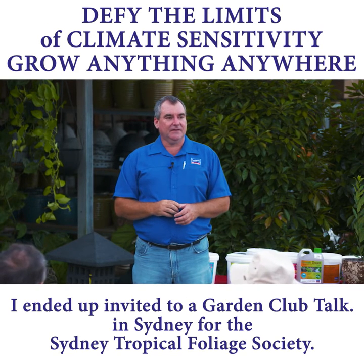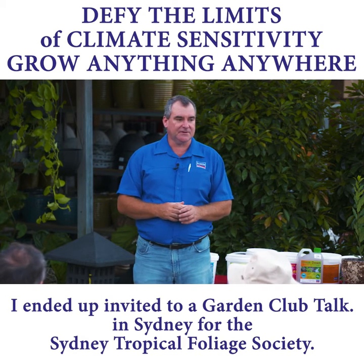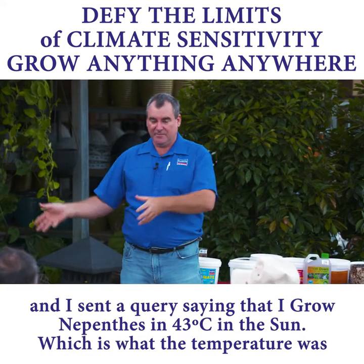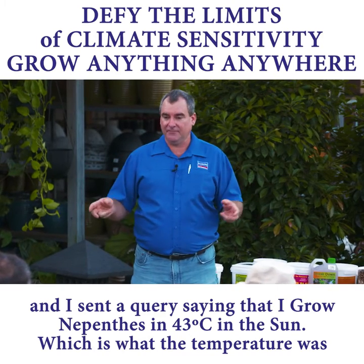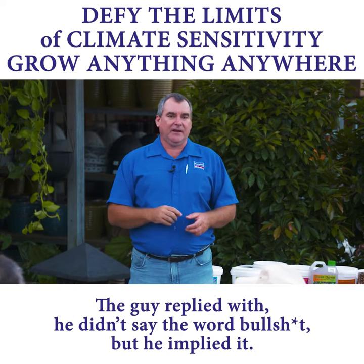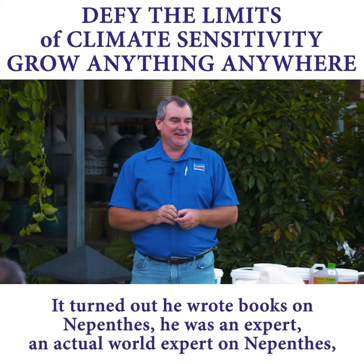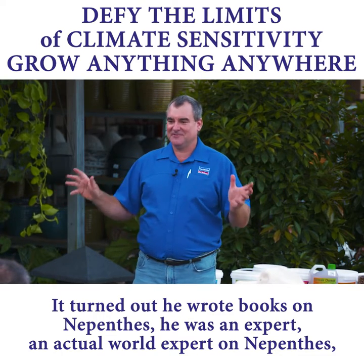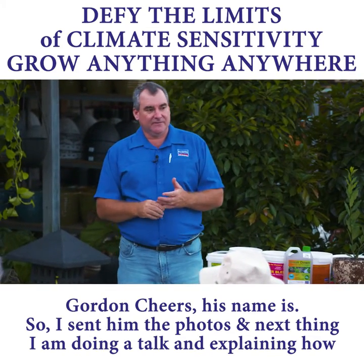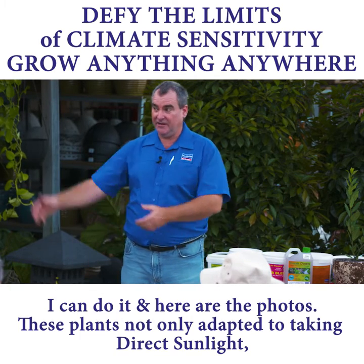I ended up doing a garden club talk in Sydney for the Sydney Tropical Foliage Society, and I sent a query saying that I'm growing Nepenthes in 43-degree sun — which is what it was that Christmas that I took the photo. The guy came back and he didn't say the word bullshit, but he implied it. Turns out he wrote books on Nepenthes — he was an actual world expert on it, Gordon Cheers his name is. Anyway, I sent him the photos, and next thing I'm doing a talk explaining how I can do it.